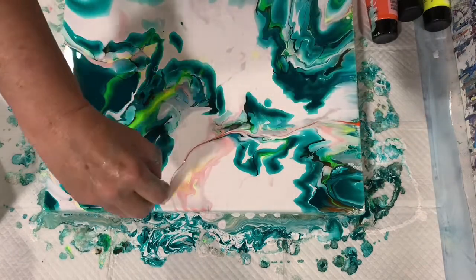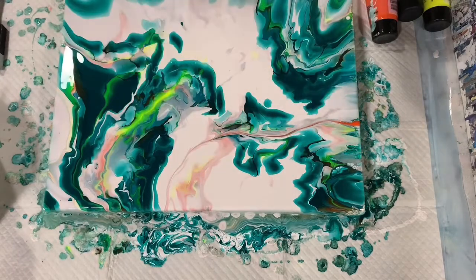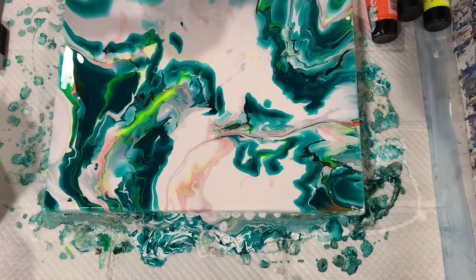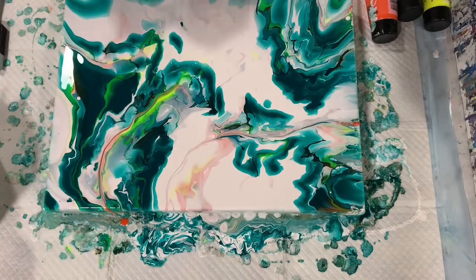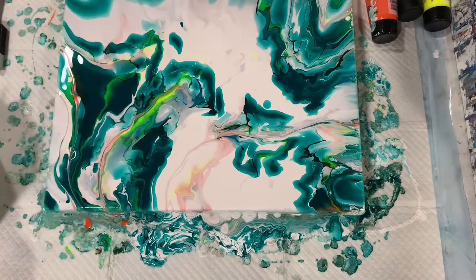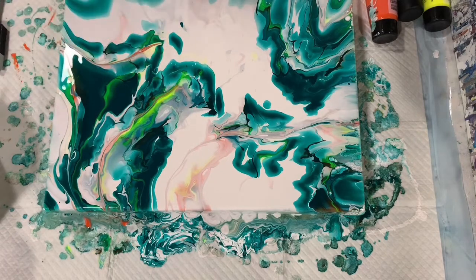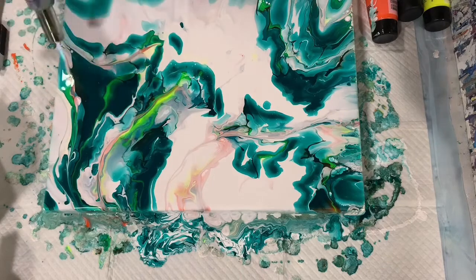I decide I'm going to add a little bit more interest to the painting. Here I'm trying to add some of that carmine back in with my popsicle stick, trying to go along the lines that are already established just to make it look more natural. If I do this pour again, I will be more mindful of trying to get all my paints the same consistency and none thinner than the others, to avoid the problem that I did have. Just a quick torch here.